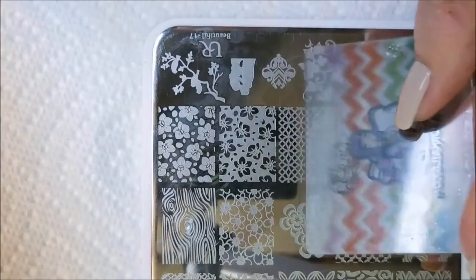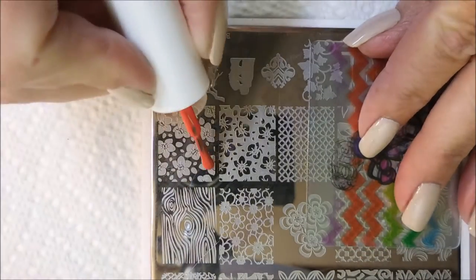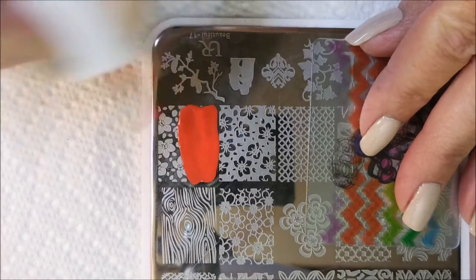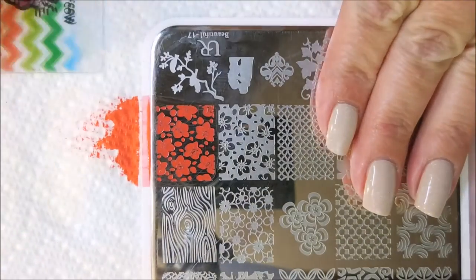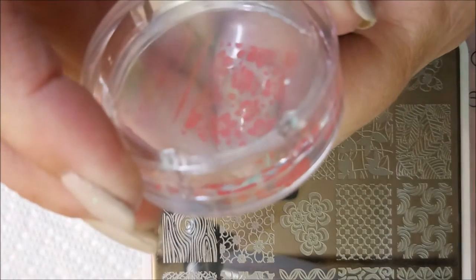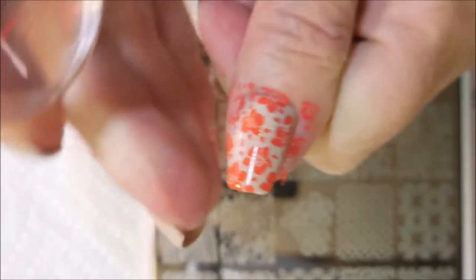This came out of my last box from Square Hue, and this was actually suggested from my friend over at Bombshell Nails. She was thinking that this would be a beautiful polish to stamp over a cream polish, and this was the closest I could get to a creamy color — the Florence was. So I'm going to use this image on most of my nails, and it's the more open image.